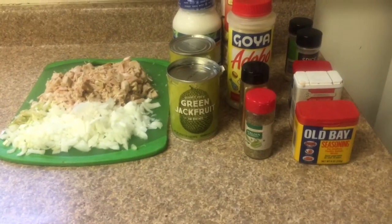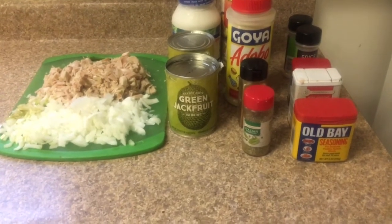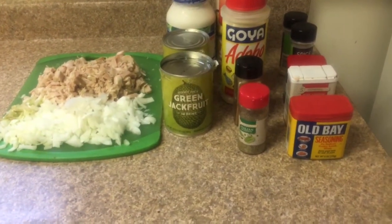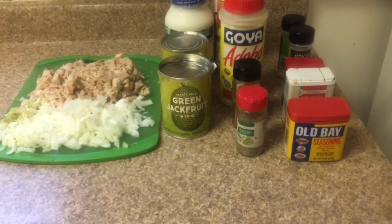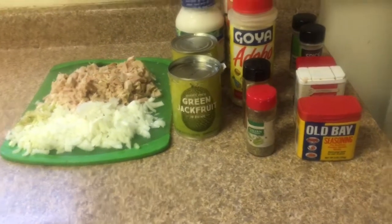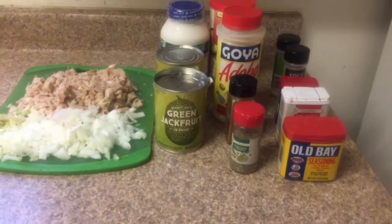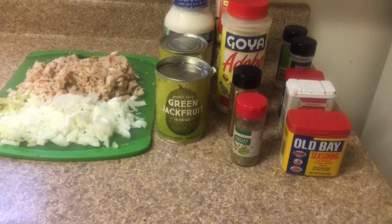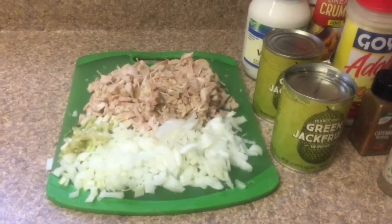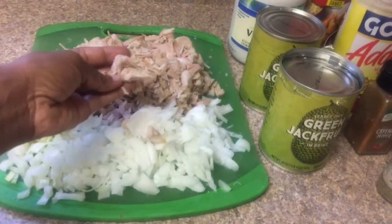The jackfruit comes inside a can in water and you have to drain that water out. Rinse your jackfruit off after draining. I used to take a knife and cut the front and back tips off the jackfruit, but I no longer do that. I just take the whole piece and slice it up. You can see the cut-up jackfruit on the cutting board — I shred it up in pieces like that.